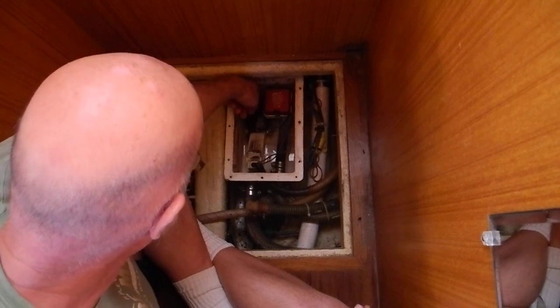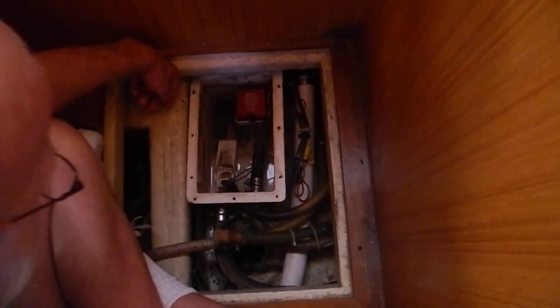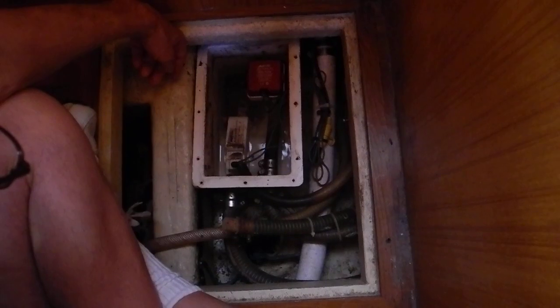Just wait until it gets half full. That's the same type of float switch that you'd have on a bilge pump. In fact, that red thing is a bilge pump.